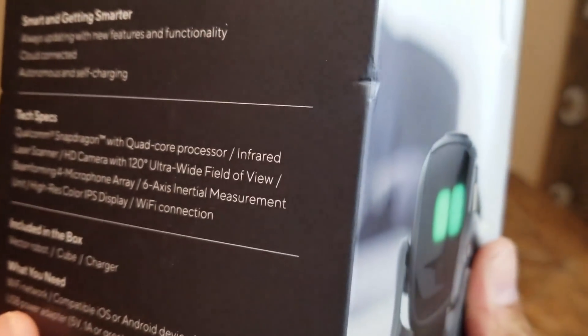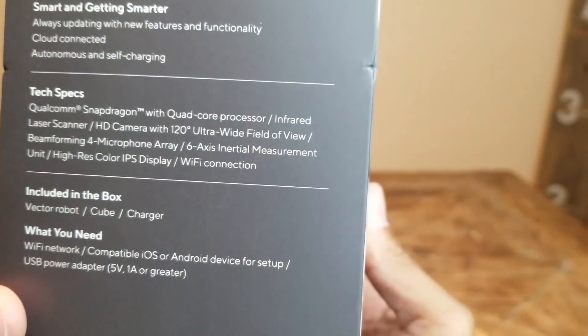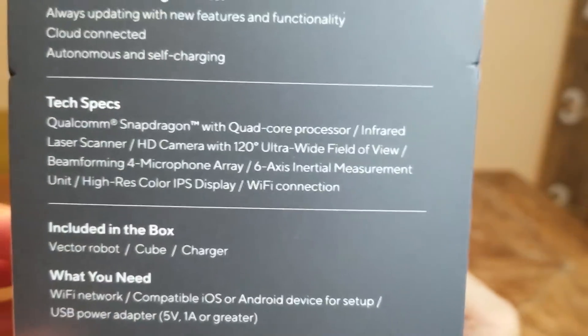Hold on, wait — did I just see Qualcomm Snapdragon with quad core processor? Oh man, this is gonna be good.